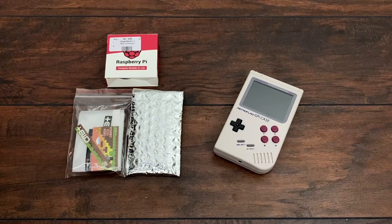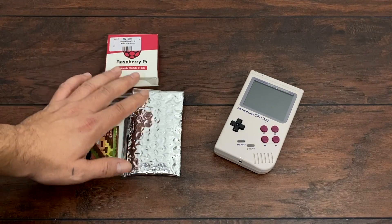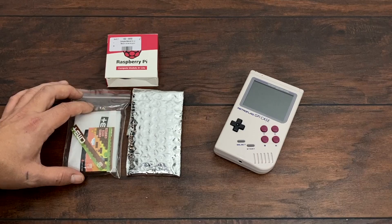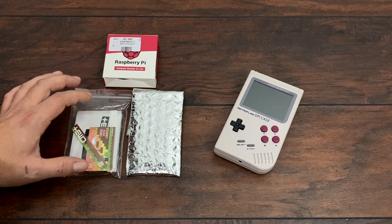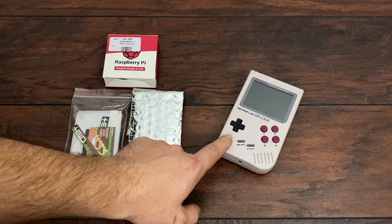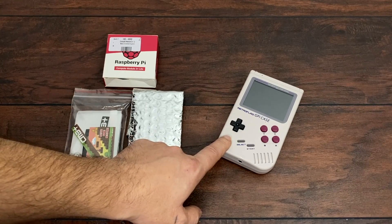So today we're going to be adding a Raspberry Pi Compute Module 3 Plus, which is basically a Raspberry Pi 3B Plus minus the Wi-Fi, Bluetooth, and USB ports. We have one gig of RAM and a quad core CPU at 1.2 gigahertz, which is much more powerful than the Raspberry Pi Zero.